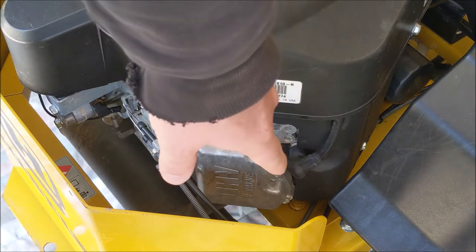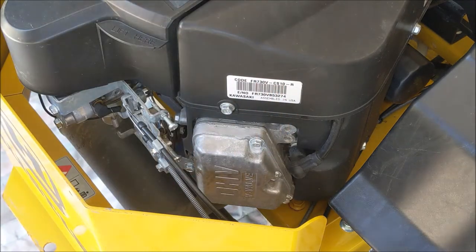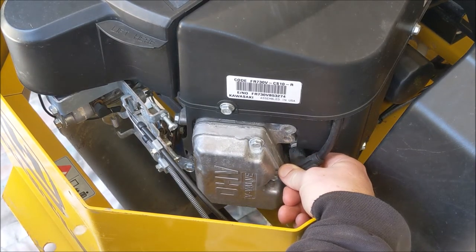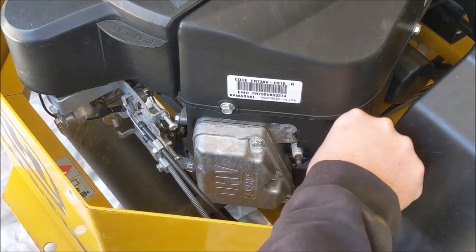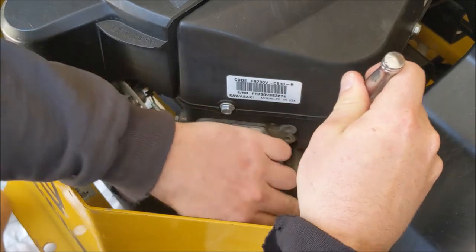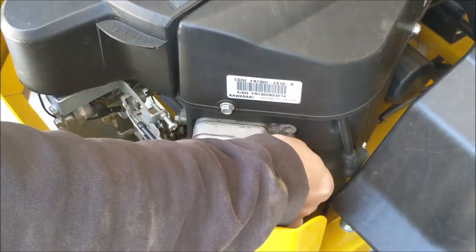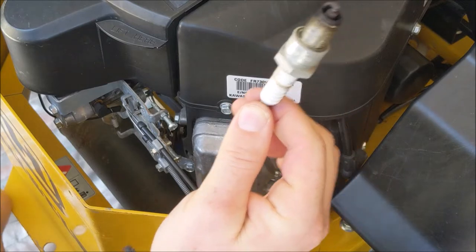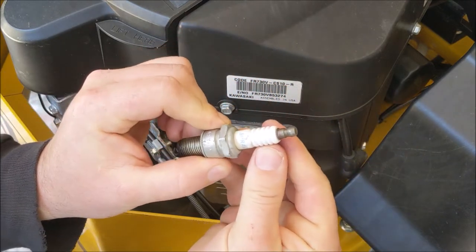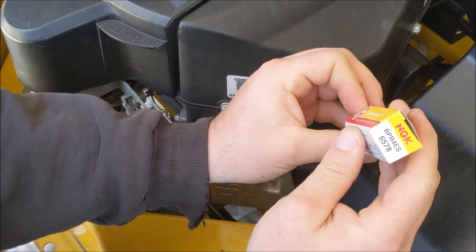We've finished installing our new air filter. We're going to move on to the spark plugs, which are right here — there are two, as this is a twin cylinder. We're going to need a 13/16 socket to remove the plug. The first thing we need to do is remove the plug wire — make sure you're grabbing it by the boot so you don't pull the wire out of the boot. Pop that off and set it aside. We'll grab our 13/16 socket and ratchet and go ahead and remove the plug. We've got our old plug removed — this is an NGK BPR-4SE.